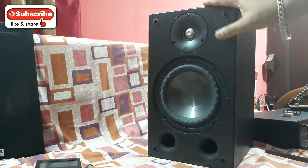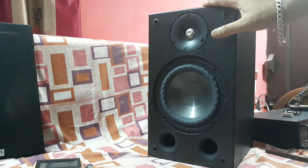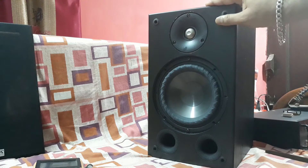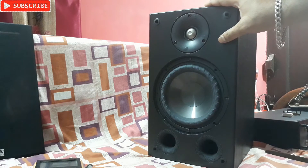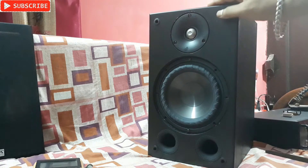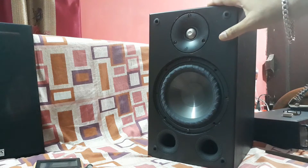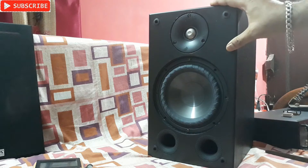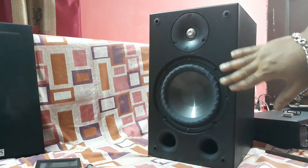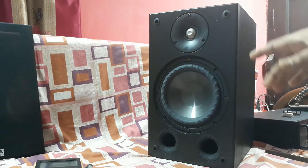This is the Taka Harmony bookshelf speakers. This pair cost me around 15,000 INR but now the price is more than 20,000–22,000. According to the price, this is a very good speaker, but there is one problem with it.